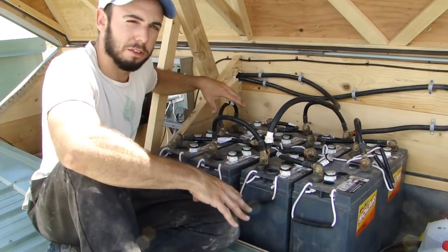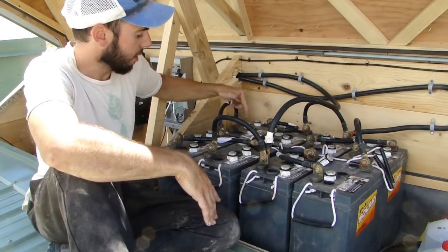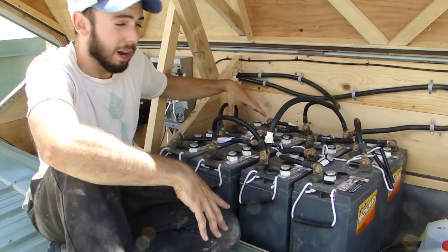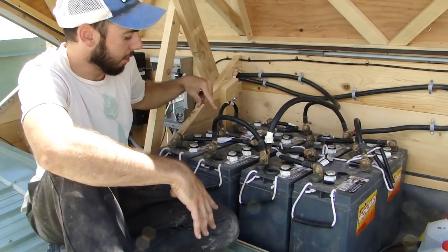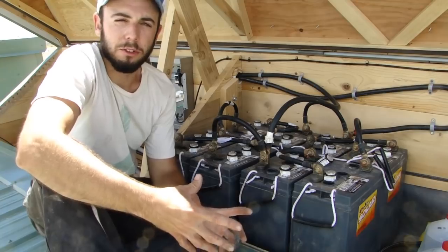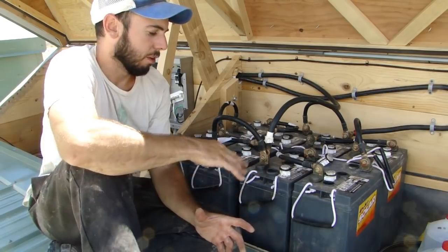When you wire four batteries in series, the amperage stays the same but the volts double. Each of these batteries is six volts, so when I put four in series I end up with essentially one bigger 24-volt battery. The amps stay the same. So I have two 24-volt strings paralleled together — negative to negative and positive to positive — and when you parallel two batteries, you double the amperage. So my battery system is 24 volts with double the amperage of a single battery.